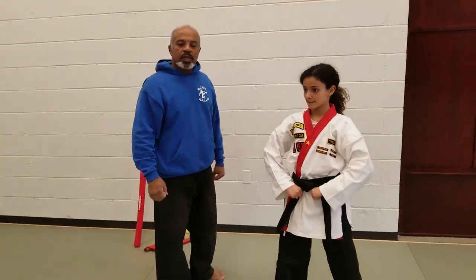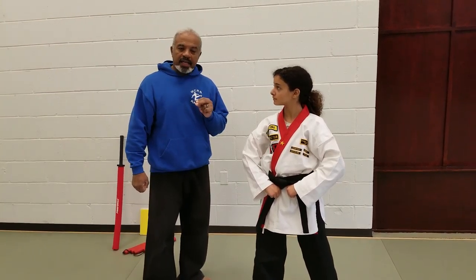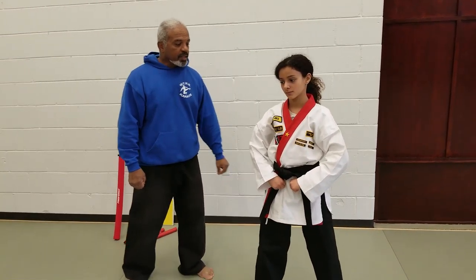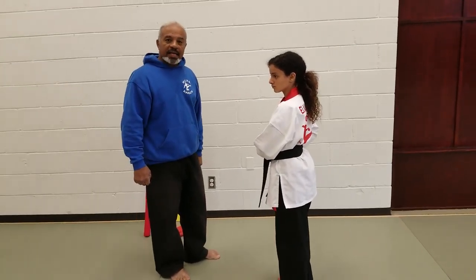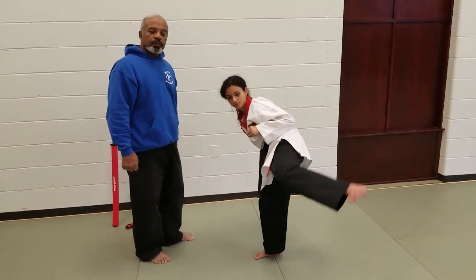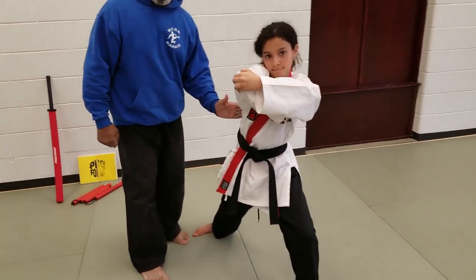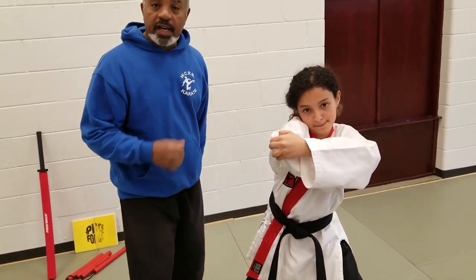The next block and counter is the side kick followed by the grab. She steps over, she locks out the kick, steps into a front stance, grabs, and then does an elbow. That one kind of speaks for itself.